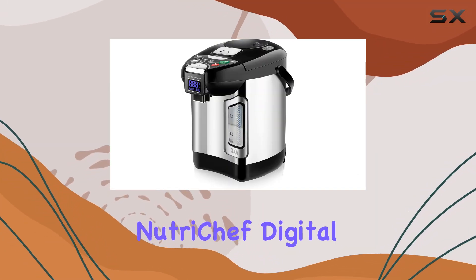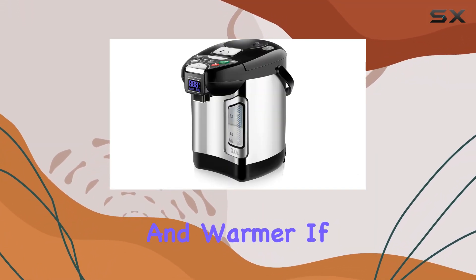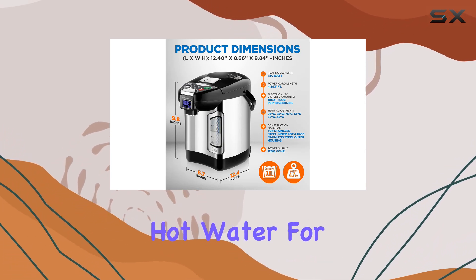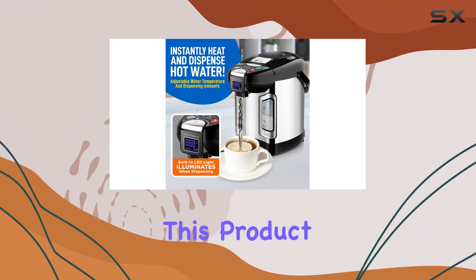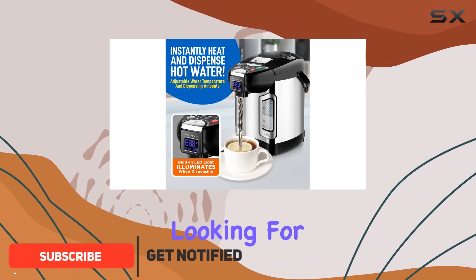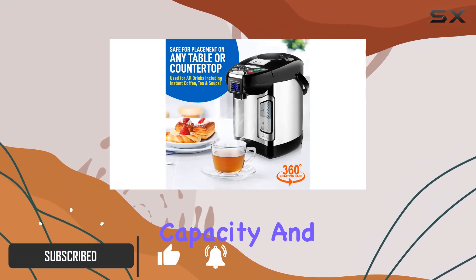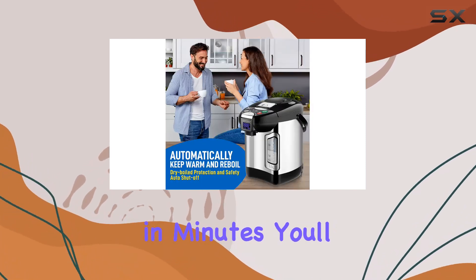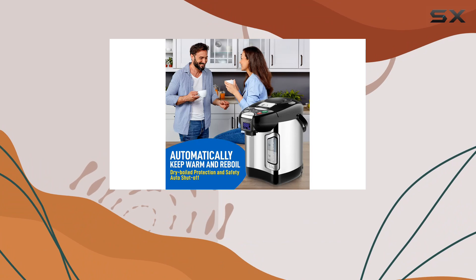Welcome to our review of the NutriChef Digital Water Boiler and Warmer. If you're in need of a convenient and efficient way to heat and dispense hot water for your daily beverages, this product might be exactly what you're looking for. With its 3-liter capacity and ability to heat water to 212 degrees Fahrenheit in minutes, you'll have hot water readily available whenever you need it.